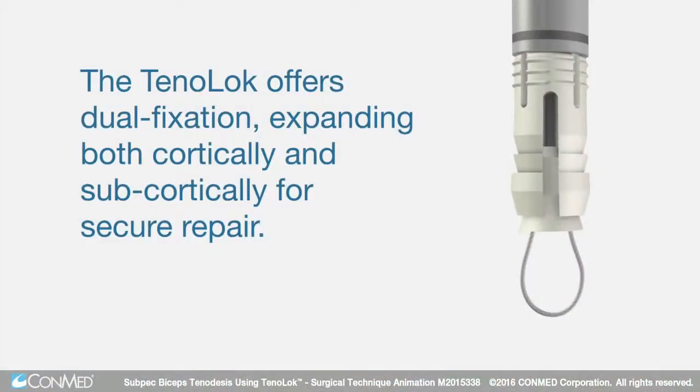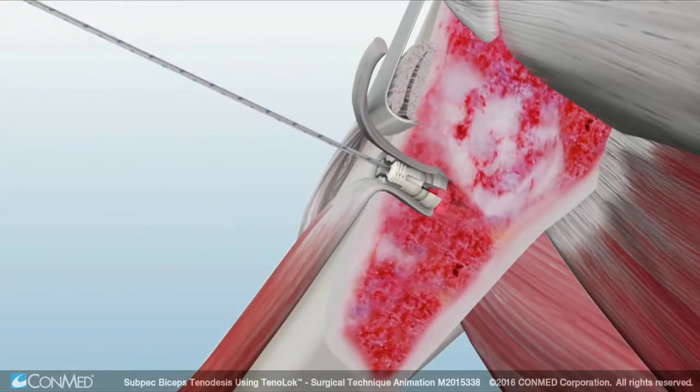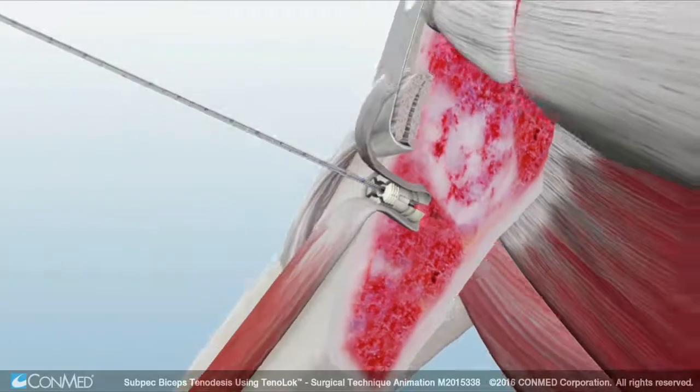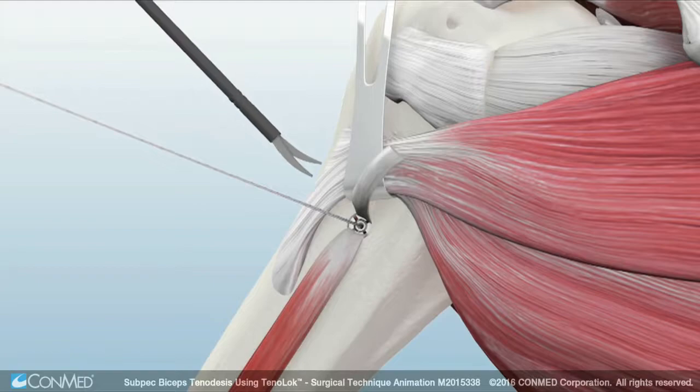Note that the Tenoloc offers dual fixation, expanding both cortically and subcortically for secure repair. Next, disengage the driver from the implant, loosen the cleated sutures, and remove the driver. Now cut the excess tendon.